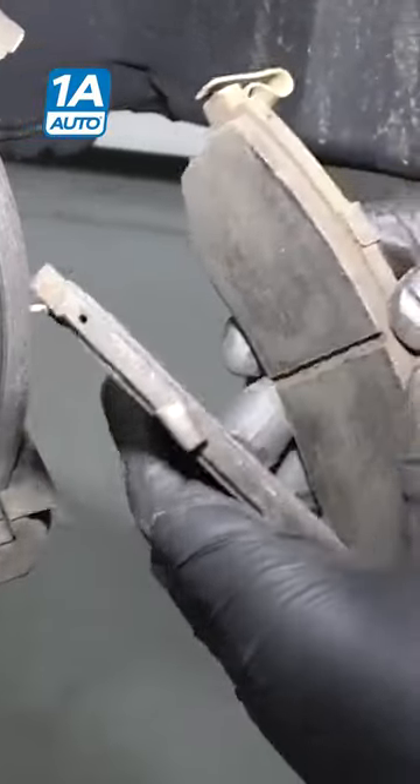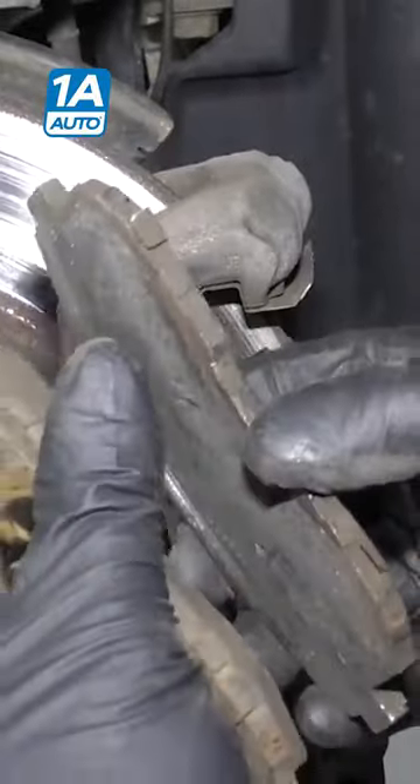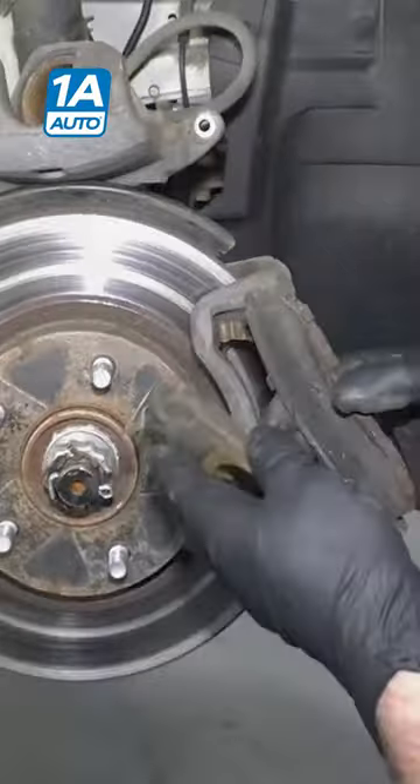If it was more the inside, I would be more worried about the caliper piston. If they were all worn evenly — all really thin like this — then it probably had nothing to do with the bracket or the caliper. Probably your brakes wore out and you needed to change them.